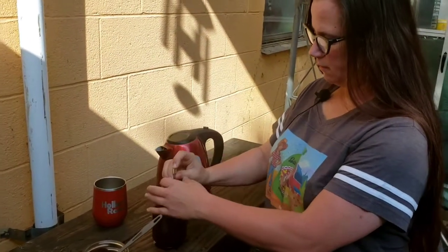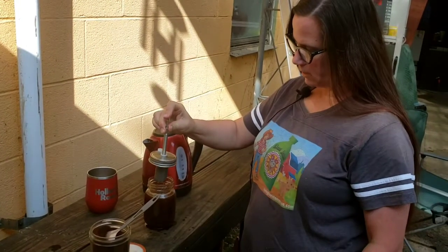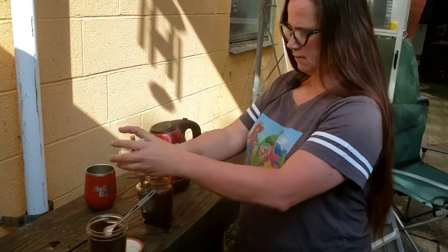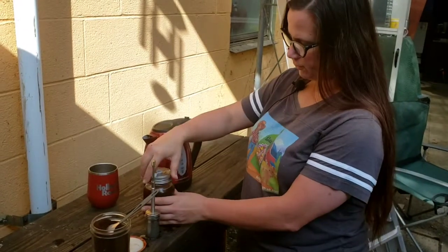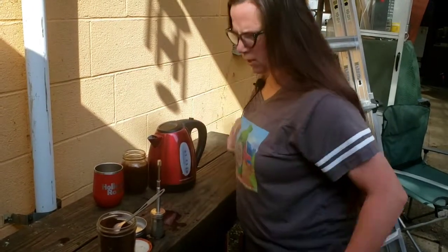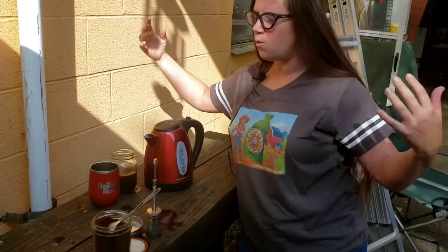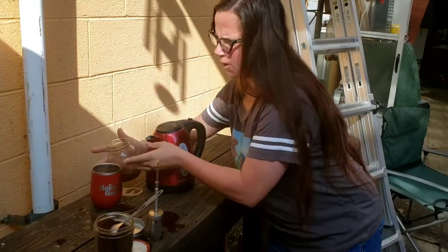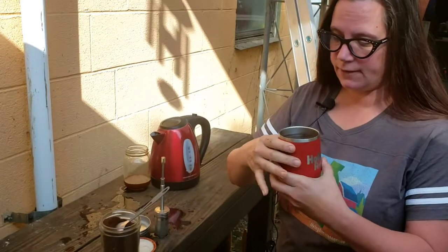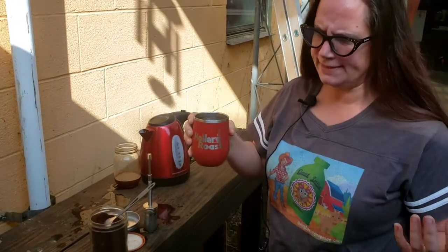Unscrew the lid, plunge it down — you want to press all the water out — let it drip, and you end up with a pretty good cup of coffee ready to go. If you want to serve it in the mason jar just put the lid back on, but personally I like my insulated mug. The jar gets really hot — I can't touch it right now. Pour it in, add your milk or whatever, and go.